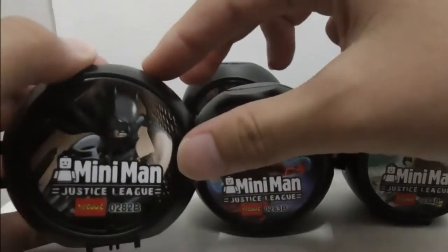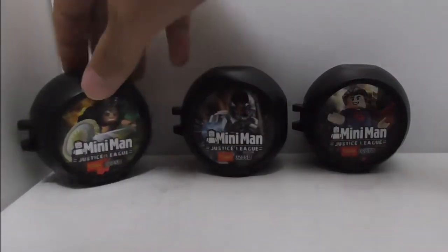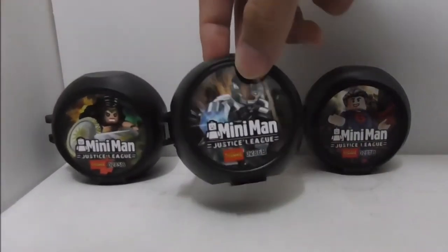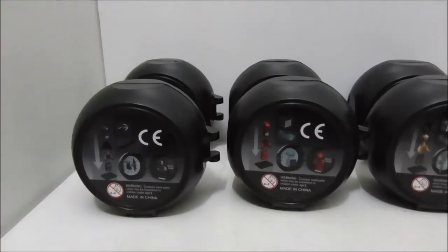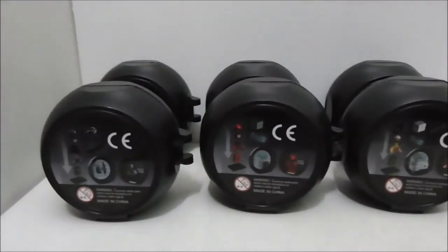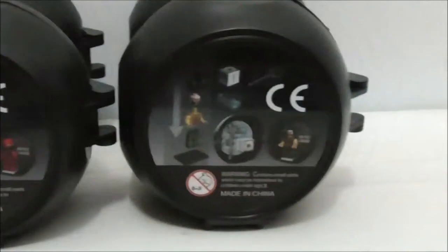You got Batman right here, you got Flash, you got Aquaman, you got Wonder Woman, you got Cyborg, and also Superman. These are all of the backs of the boxes here, which shows you how you build the figure and what it comes with.